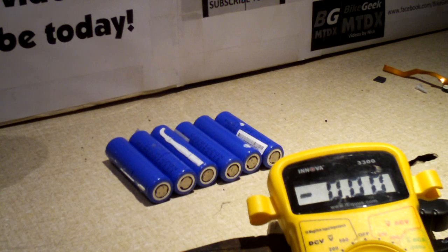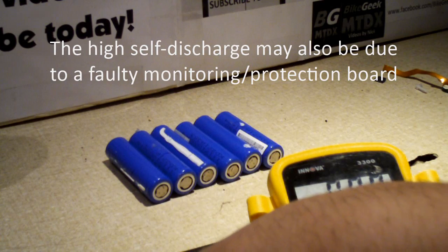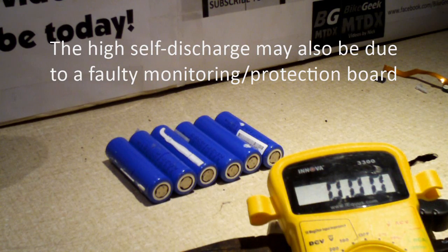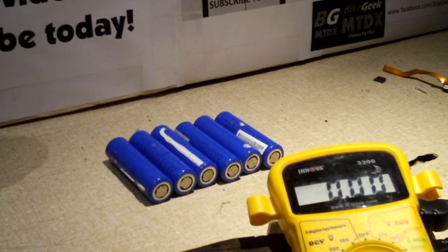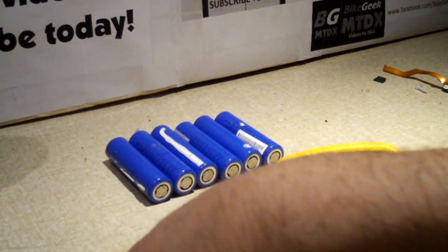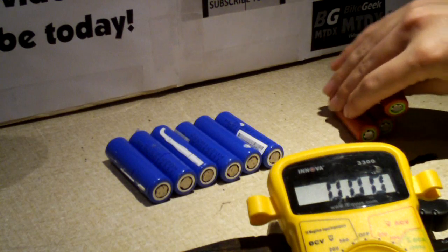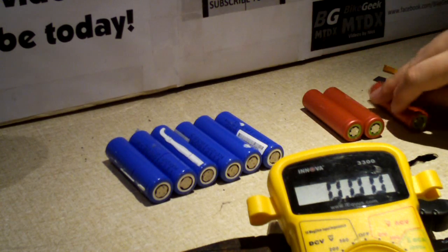My guess is these cells have developed a high self-discharge situation, where the pack sat for an extended period of time and these batteries self-discharged below their minimum threshold. Now, why this minimum threshold matters — I'll explain in a moment.